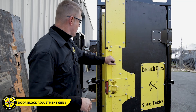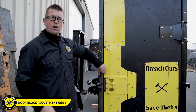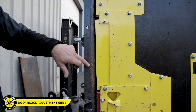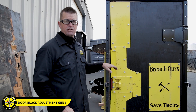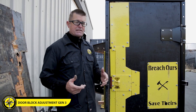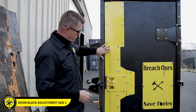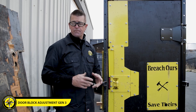When we talk about the gap, over time you'll get a larger gap space between the block and the door. That happens due to metal fatigue — usually around 10,000 to 20,000 evolutions we start to see this. So the best thing to do at this point is remove the bolts, take the blocks out, and start doing some adjusting. Here we go.